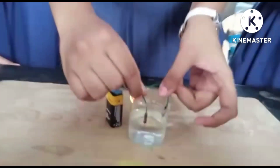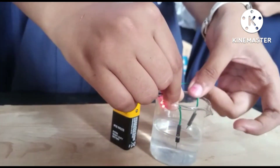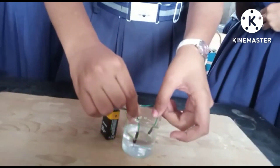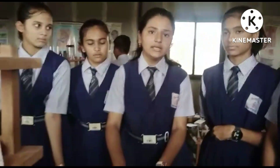We can observe that the LED is glowing, so we can say that tap water is a good conductor of electricity. Hence, it contains dissolved salts and minerals, making it a good conductor of electricity.